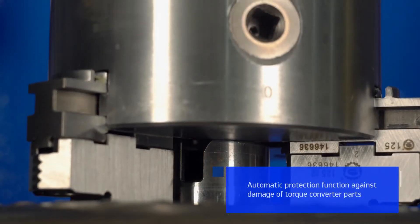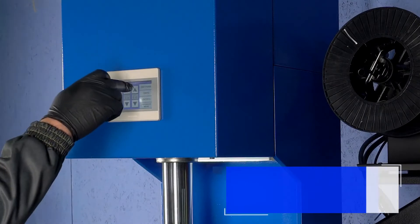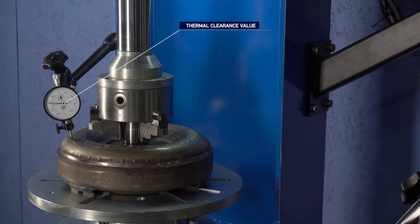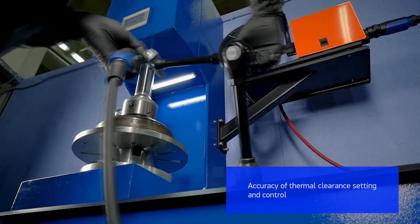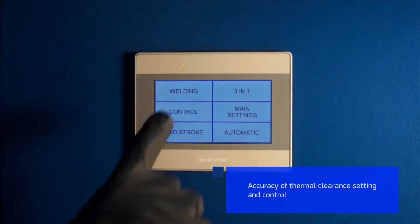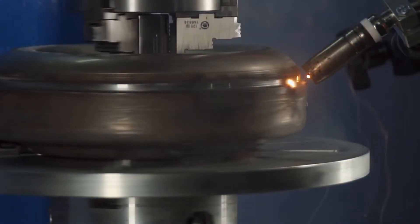Kinergo welding machines are equipped with automatic stop of the upper rod when the workpiece is touched. The thermal clearance is set right before the welding process by a preset value or in step-move mode. Kinergo welding unit development is backed by many years of experience in the field of torque converter repair.